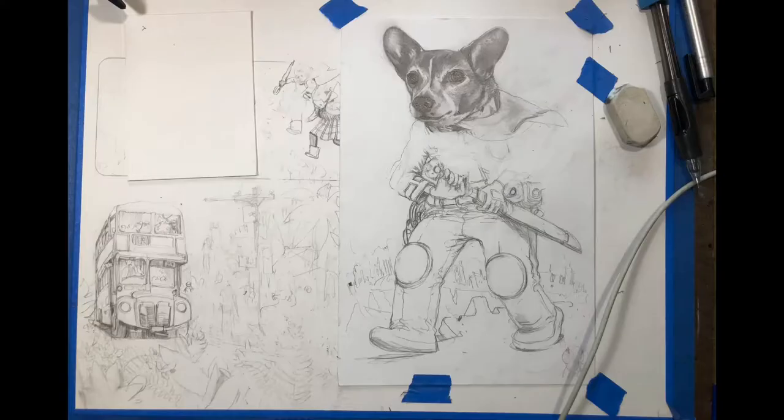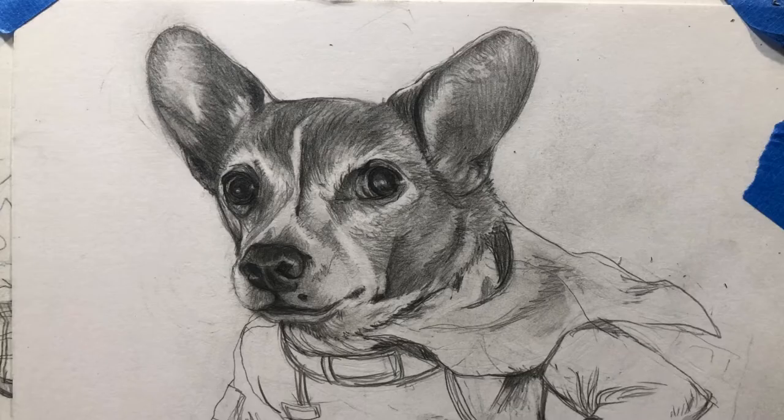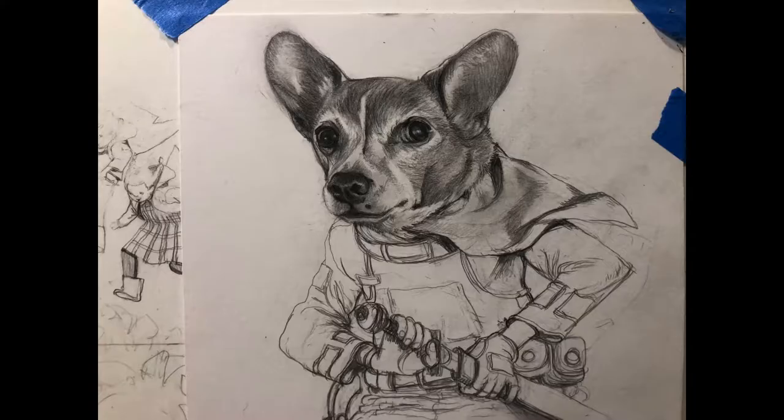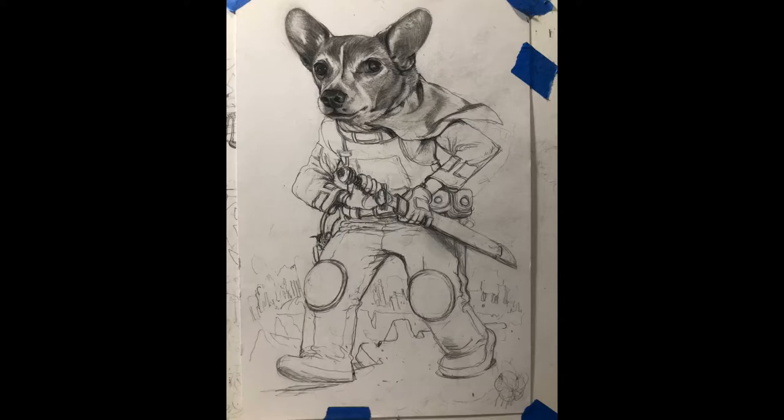That's the start of an idea, like how rough it is going for me at first. That's basically after several hours of looking at a reference photo. That's why I didn't record that part — I've said this before, I don't have a printer and I don't have a fancy camera, I just use my phone for reference rather than printing out a reference photo. So yeah, it took me a while to get this.